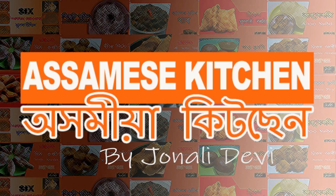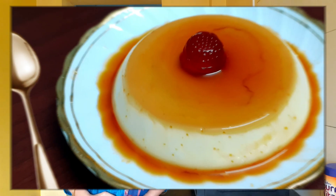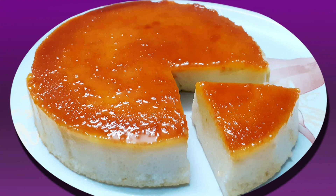Hello everyone. I'm going to talk to you about this video. Today I'm going to take a look at the caramel pudding recipe. This recipe has been given by our channel.